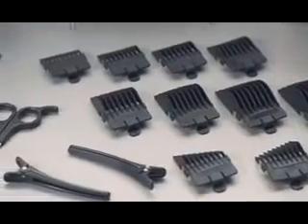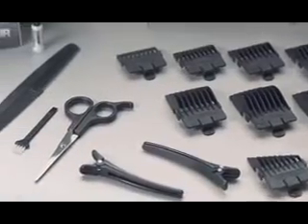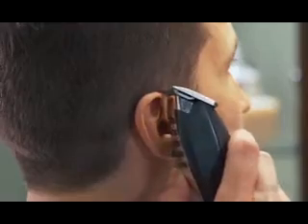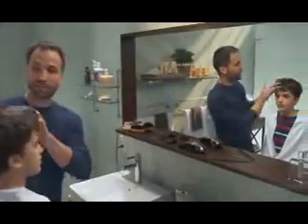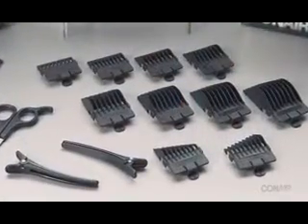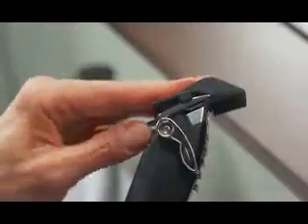The Conair FastCut Pro comes with everything you need to do a full cut, outline sideburns, and trim hair around the ears and neck. First, decide how much you want to cut. Ten combs offer unlimited versatility and snap right onto the clipper.